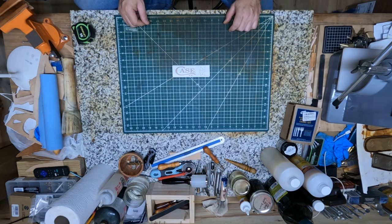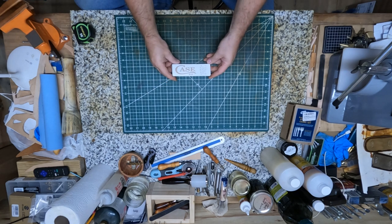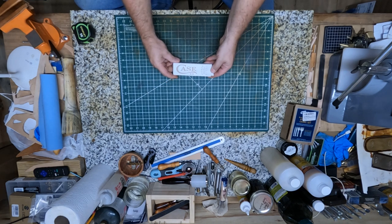Hey, welcome back to Homegrown Country Homeplace, friends. How y'all doing today? I just got this Case knife I ordered in the mail and I want to show y'all what I ordered.